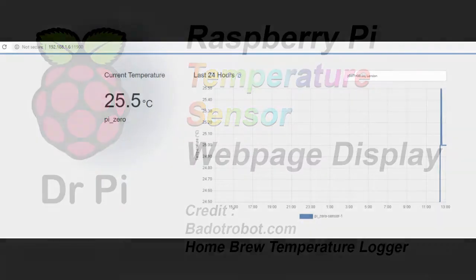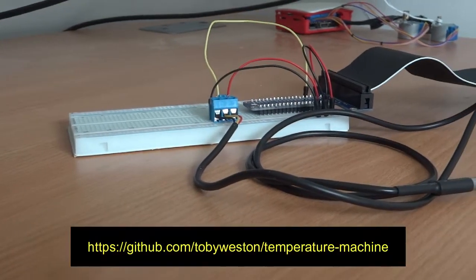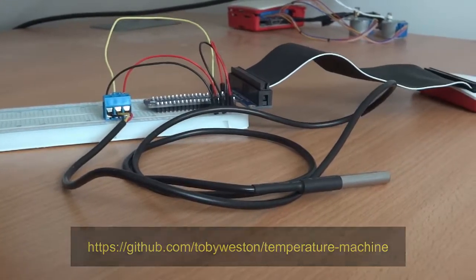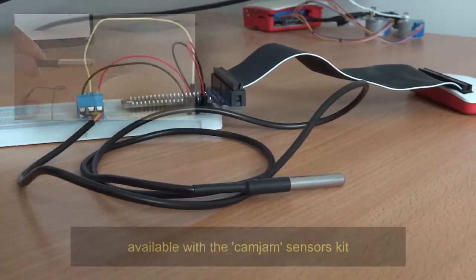Hello everybody and welcome to another Dr Pi tutorial. We're going to use a previous temperature sensor project with breadboard and Toby Weston's code to display temperatures from the sensor onto a web page. Seeing as I'd already installed the sensor this was quite a quick project. I simply followed the steps on the Bad Robot website.